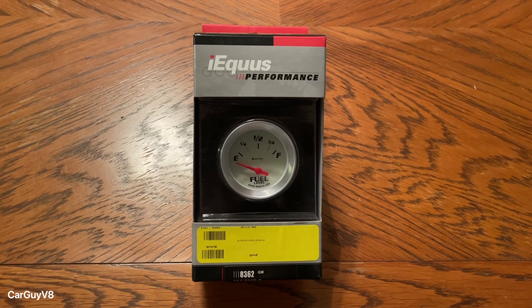What's going on everybody? Car Guy here with another video and today we're going to be installing an Ekis fuel gauge onto my 1978 Camaro.